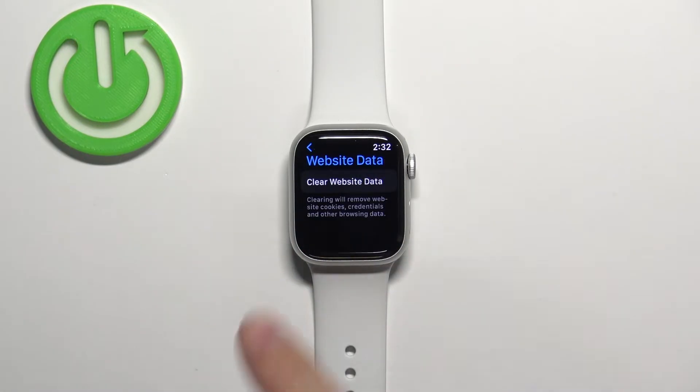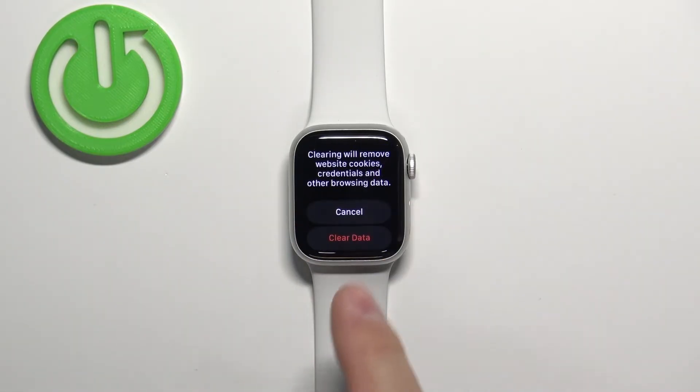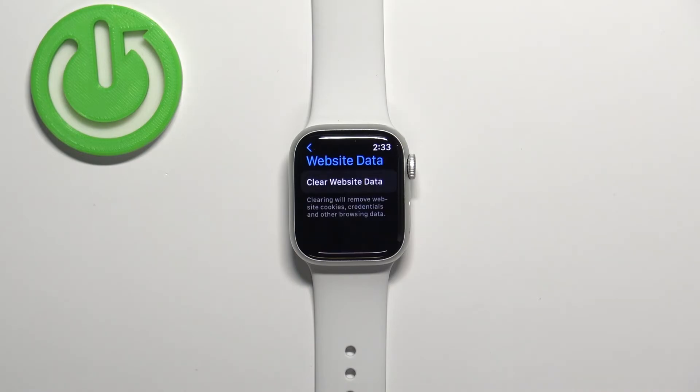Right here we have the button called Clear Website Data — tap on it, and then tap on Clear Data to remove the website data like cookies, credentials, and other browsing data like history. So if you want to remove data like this, tap on Clear Data and the data will be removed.